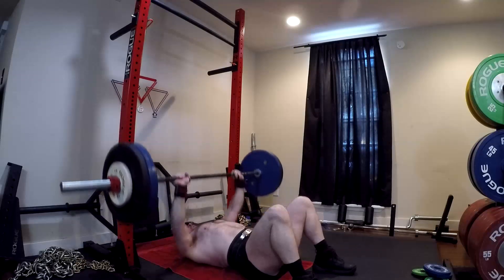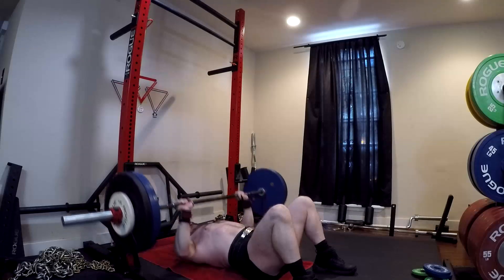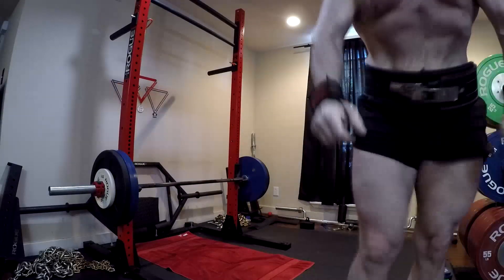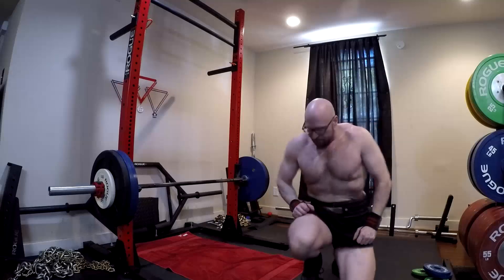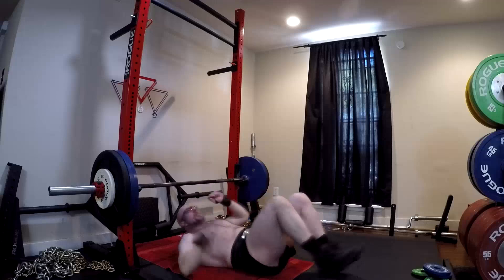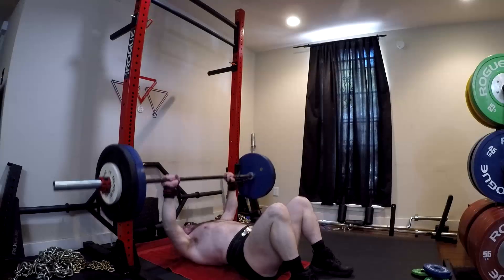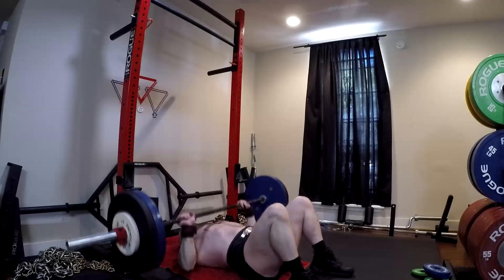I think particularly for people with a history of shoulder issues, it's a great alternative to the bench press if they don't have access to a football bar. I have a client right now who has had a shoulder impingement issue in the past and currently I have him doing a lot of floor pressing. It limits the range of motion to some extent and puts you in a position that's very safe on your shoulder joint, particularly when you have a nice tuck at the bottom. It's also quite easy to get a tuck on it — a very good exercise for people who have a history of shoulder injuries.